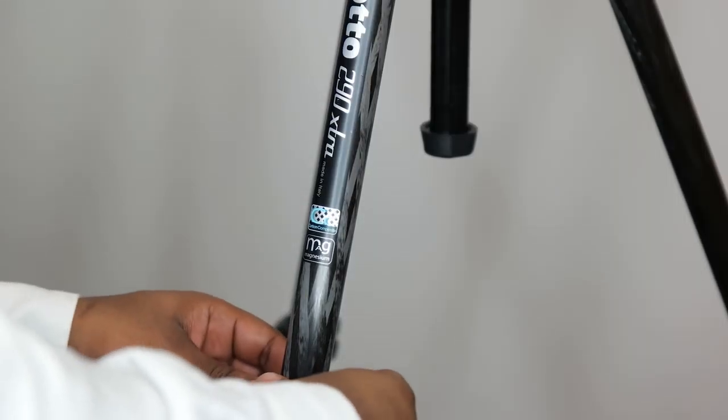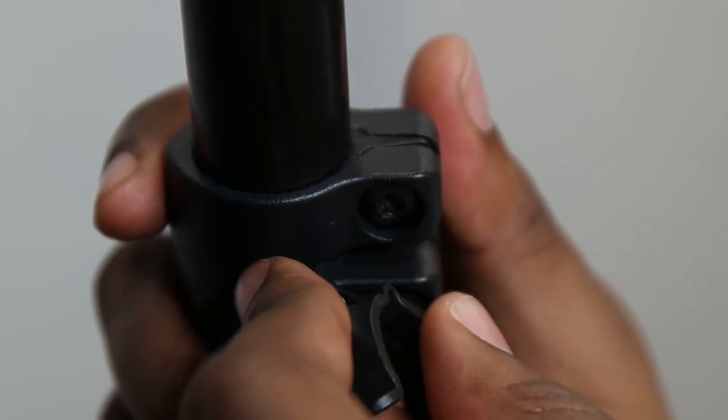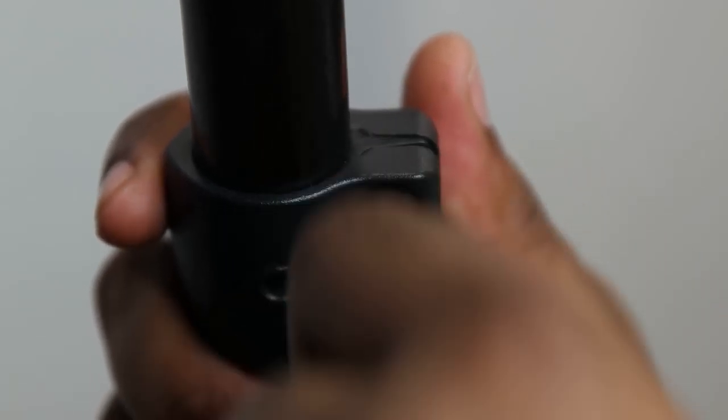Another great feature of this tripod is its ability to easily tighten the adjustable leg locks using the key provided, so you can keep your tripod in top shape for longer.